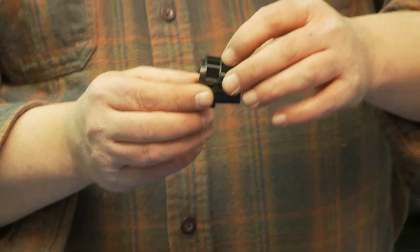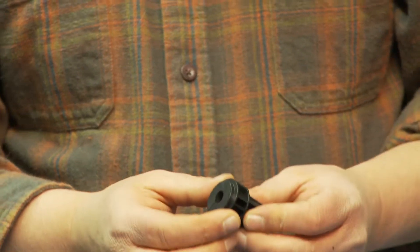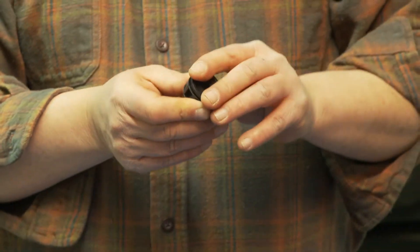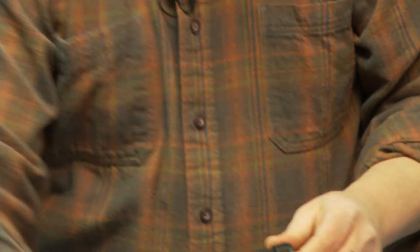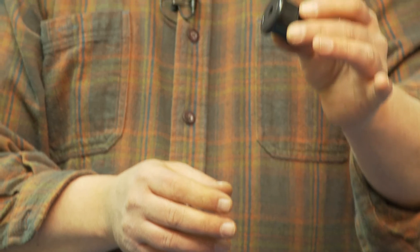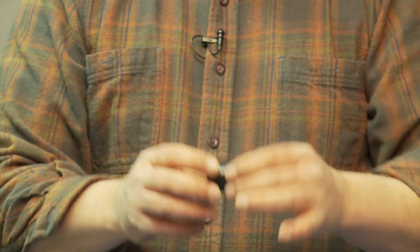You just put the two together. It is held together with one ring on this side and a longer ring on this side. And there you have your Barlow lens.